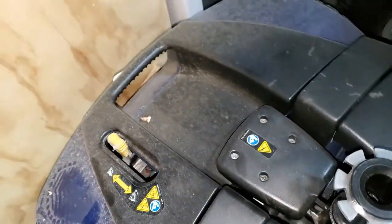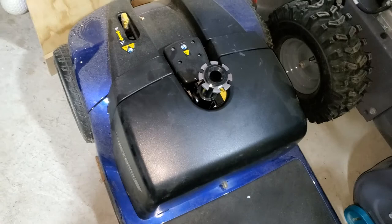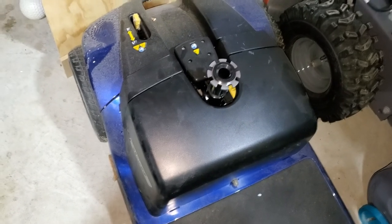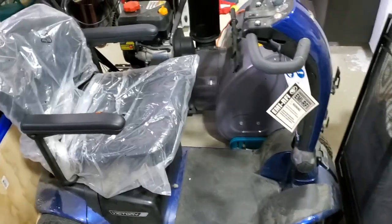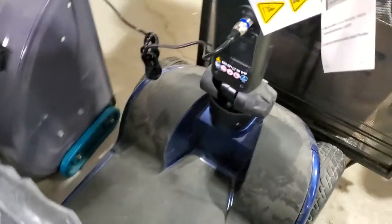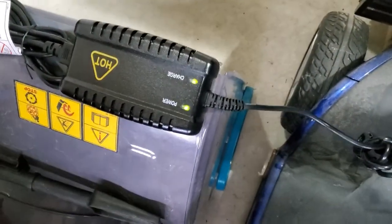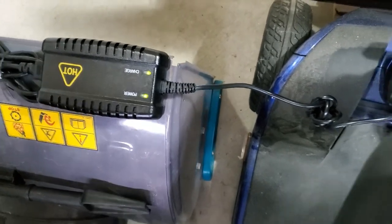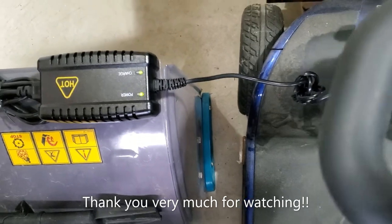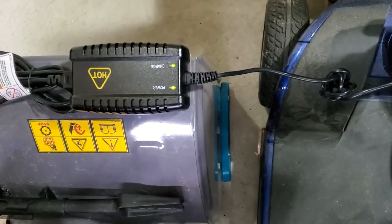Now just put it back, cover these points nicely, and put this cover on — make sure the notches are in and put it back like this. It's gone in. Now put the seat right on top. Everything is back in place: the cover at the bottom, the seat, and the connector is charging. I'll keep it like this and check in the morning — I think it should be fully charged.